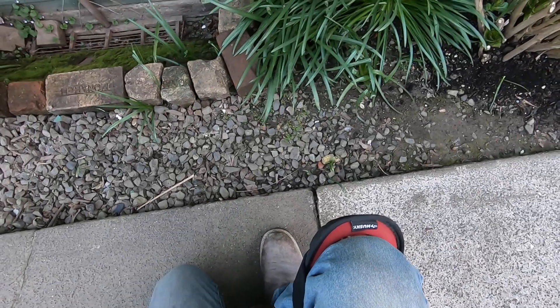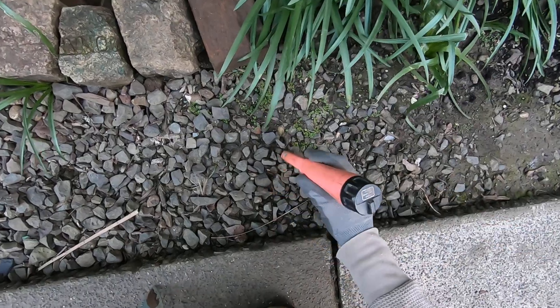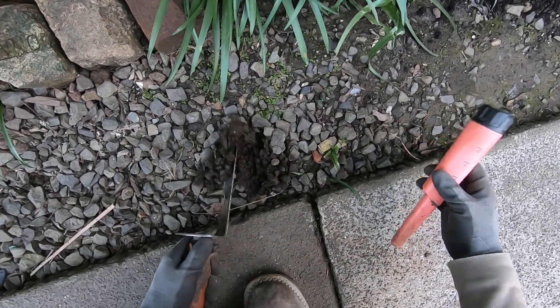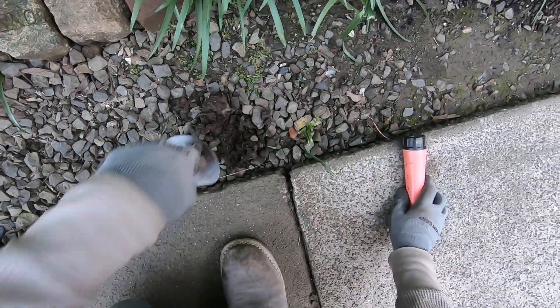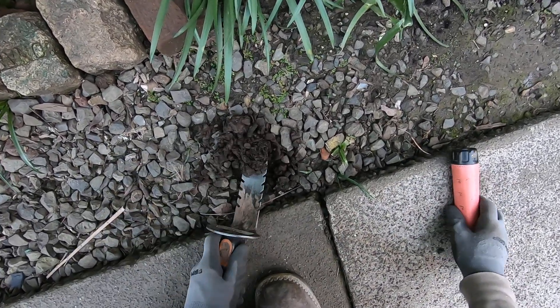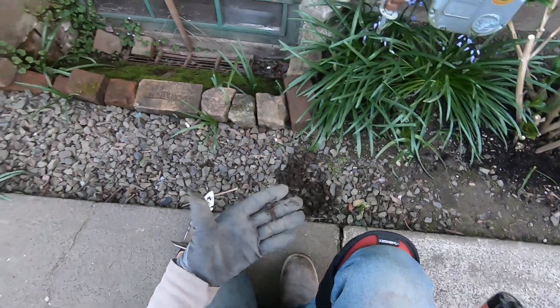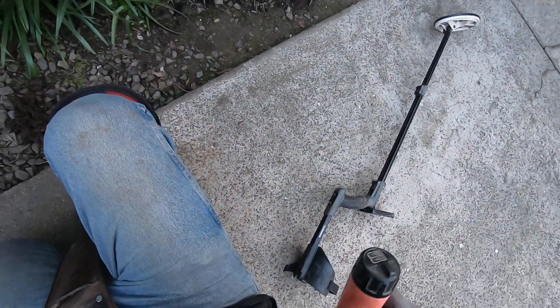It's overloading on some iron right there. Some big iron down there, but you've got to get the iron out, right? Make the target sound a little bit better. The screw right there — siding screw.